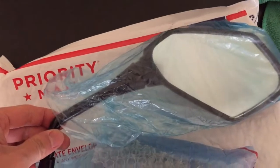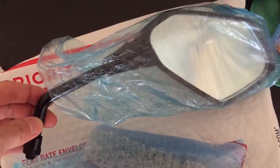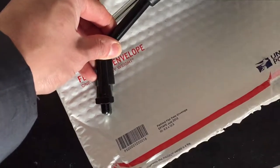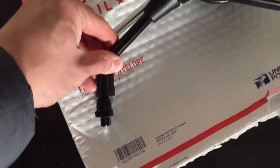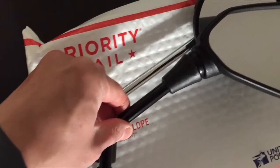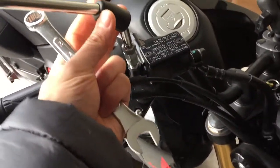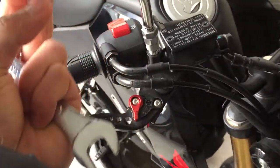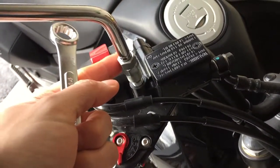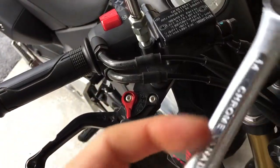Here's the mirror — I can definitely tell it's a lot shorter than the stock ones. I'll take off the old ones and compare the size and length. There's quite a lot of bolt here, and you can tell the angle is going to be lower, giving a much lower profile, which is what I want. To remove the old mirrors you need to take off the little covers over the nuts — I'll use a 14 millimeter for this.